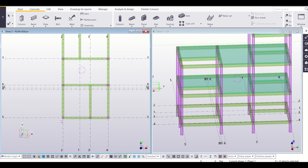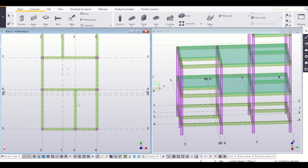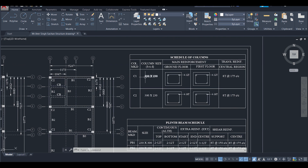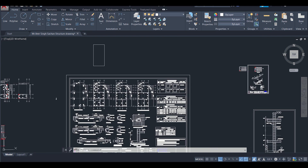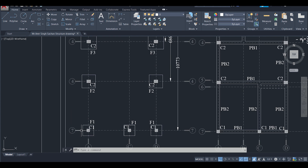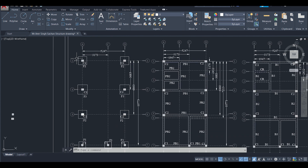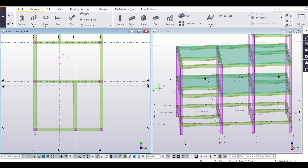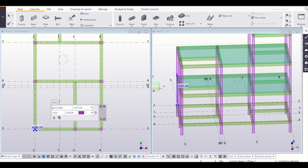We will check whether the sizes of my columns are as per my structural drawings or not. Going back to our structural drawings, we know that we have two types of columns: C1 and C2. C1 has a size of 230×230 and C2 has a size of 300×230. In the foundation layout, all columns marked F1 footing are C1 and the remaining are C2. We can simply click on a column and view the properties — it is 230×230.